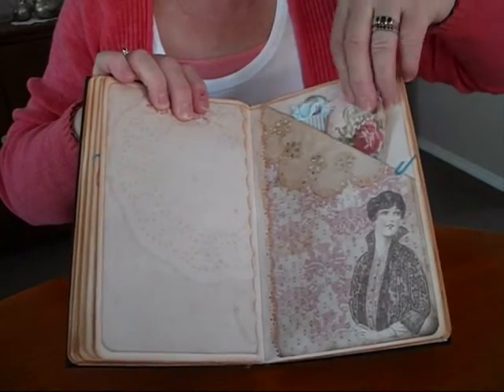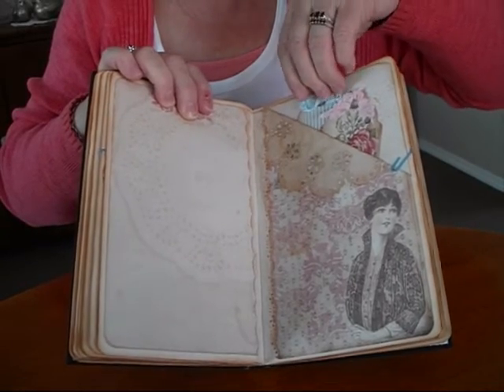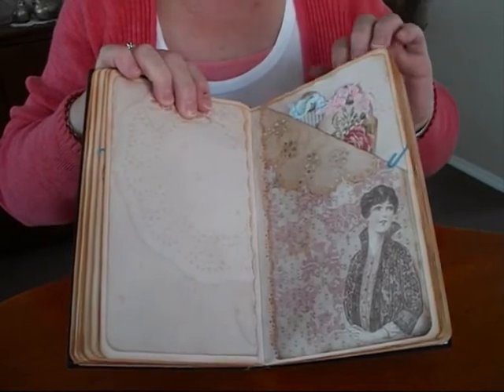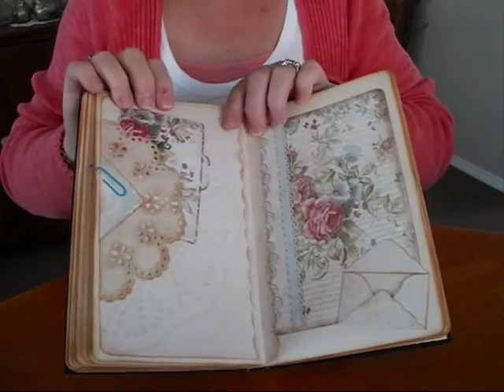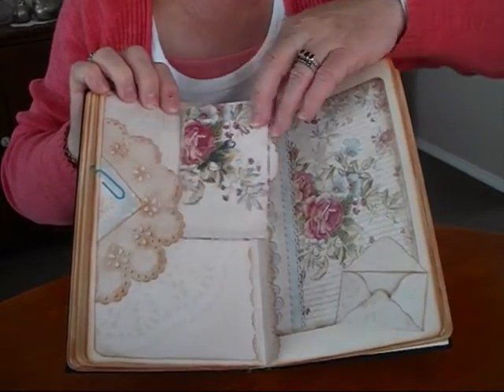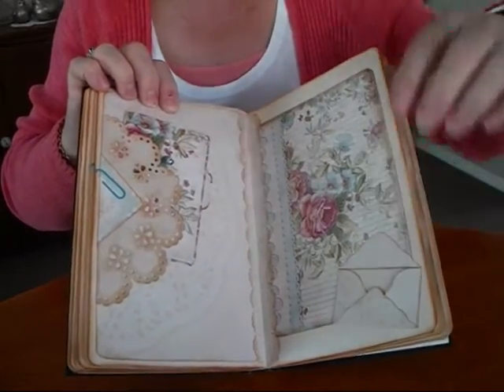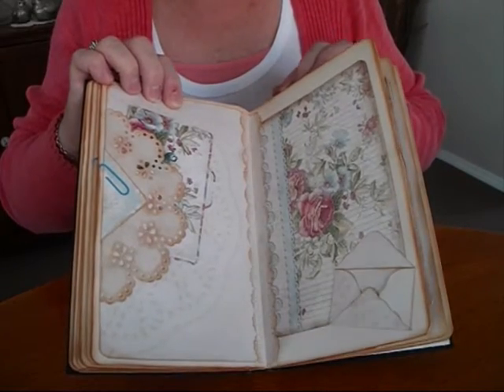There's a free pocket, and a pocket with two of the tags from the collection. A little tuck spot on the side — same thing, if you take the clip off you can write underneath it and then you just pop it all back in. Here I've made a wee envelope down the bottom.